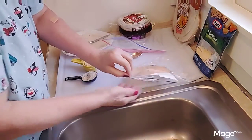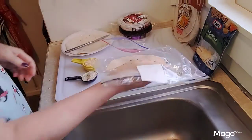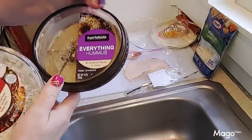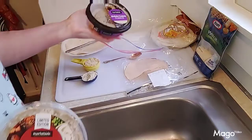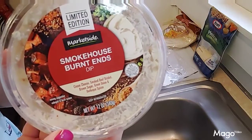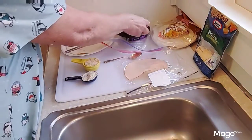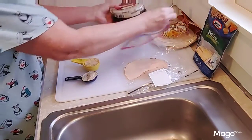Then you have your meat of choice. My meat today is peppered chicken. You're supposed to use hummus — I do have the everything bagel hummus here — but I'm not going to be using that today. I'm going to finish up my smokehouse spread, because as you can see it's almost empty.